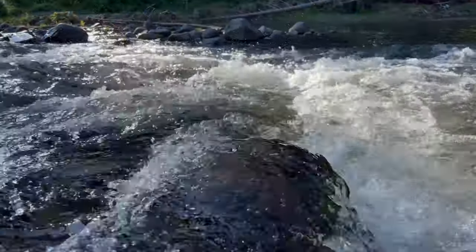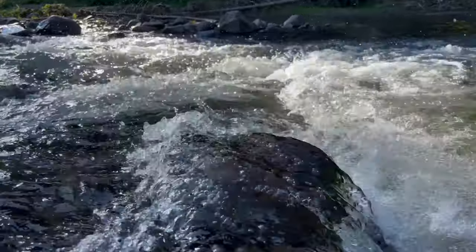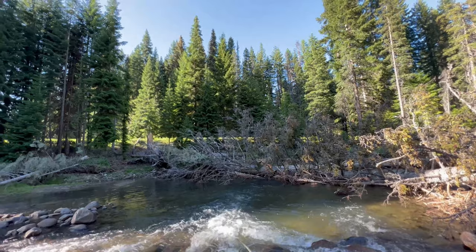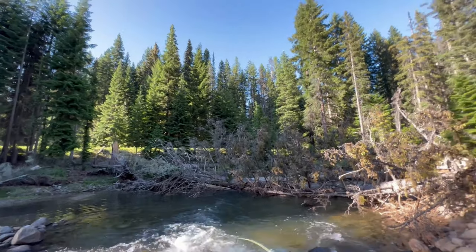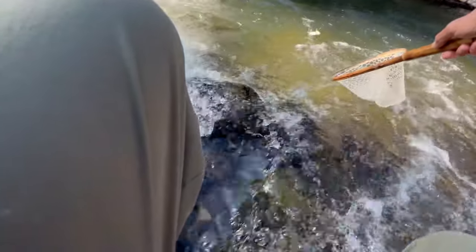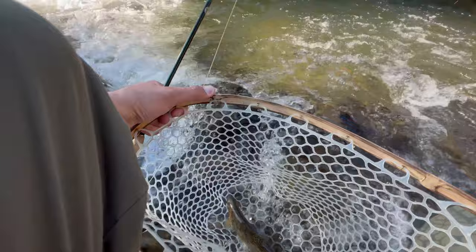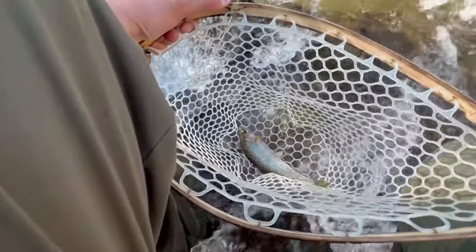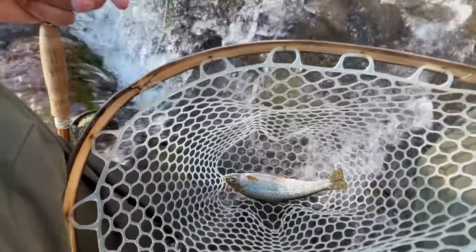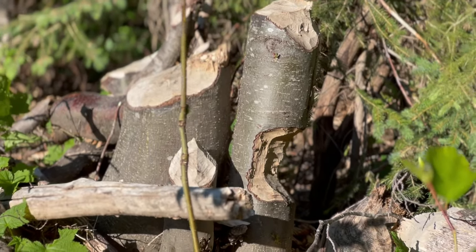Oh — that was a big fish! Oh, that was a big tug. There we go. Nice. Nice cutthroat — look at that guy! Seriously, there is just nothing better than fishing these small streams for these wild west slope cutthroat trout. So good.